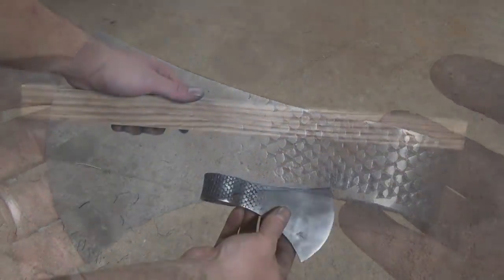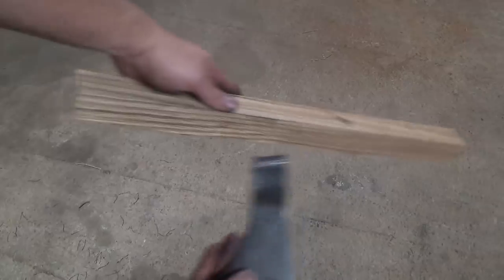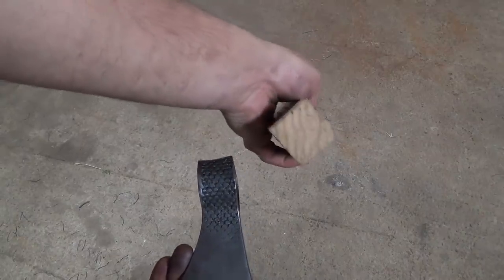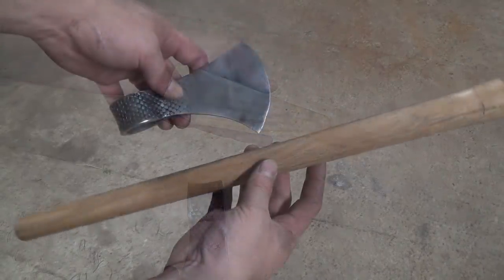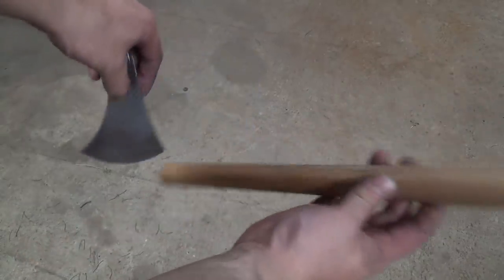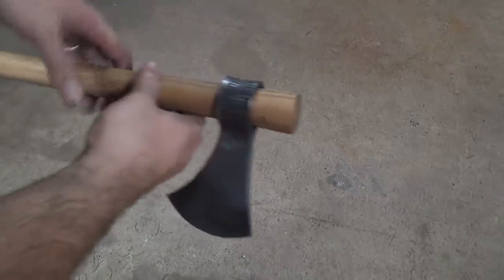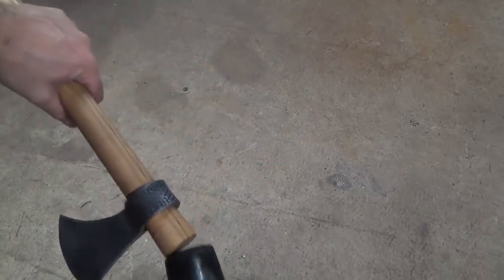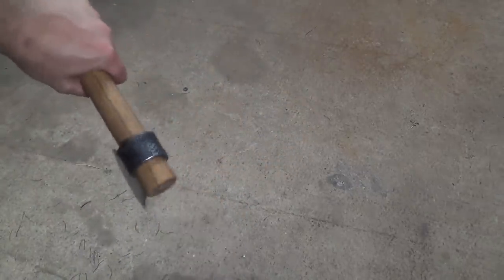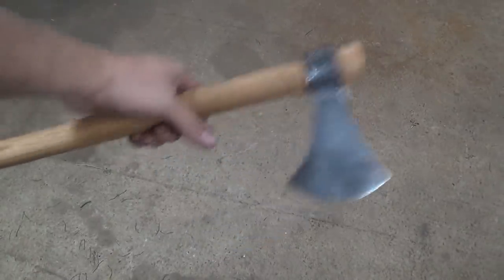For the handle I decided to use a piece of oak square stock that I had lying around. Since the eye of the axe is round, I turned the piece of oak down on my lathe so that the axe would fit nicely onto the handle. I use a mallet to seat it and now the tomahawk is finished.